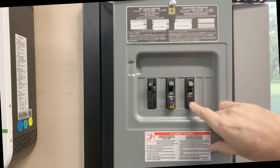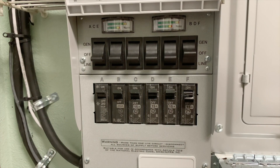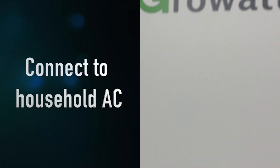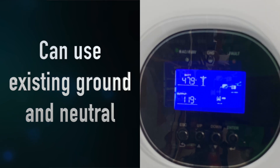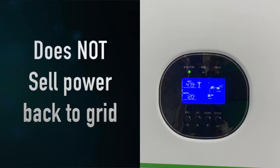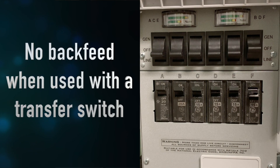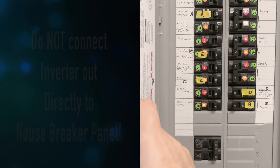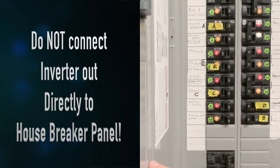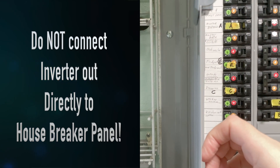This third breaker goes to the transfer switch in the utility room and connects to the household subpanel. One of the things I like most about the Growatt 3000 TL is that it is designed to be connected to your household electrical system — it shares the ground and neutral with your household AC. This is not a grid-tied inverter; you do not sell power back to the grid. Using a transfer switch means you cannot accidentally back-feed the grid, which is dangerous for linemen and also illegal.